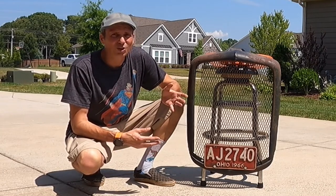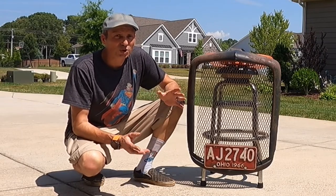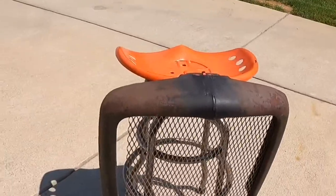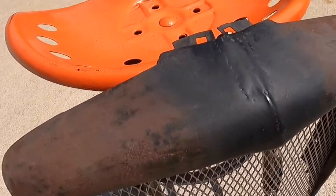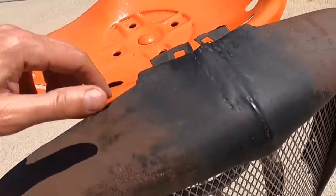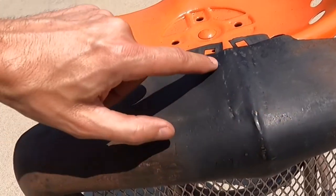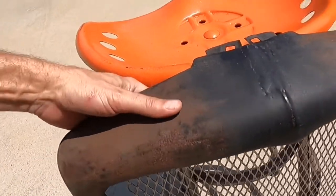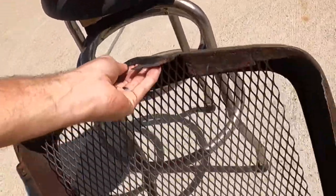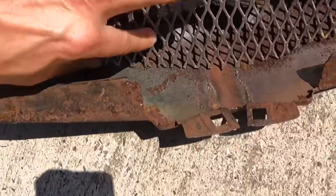But I got to looking at it closer, and this is actually an older grill shell that's been modified. Let me show you what I'm talking about. Coming in close up on the top here, you can see where the radiator cap has been filled. Hopefully you can see it from this view, but you can see the welds here.